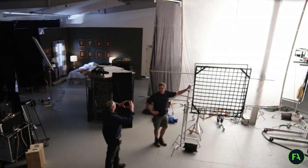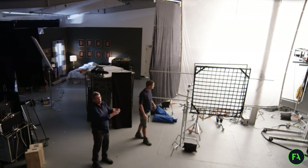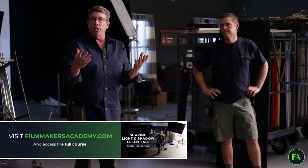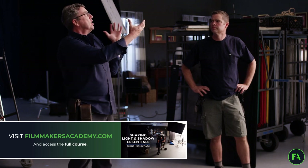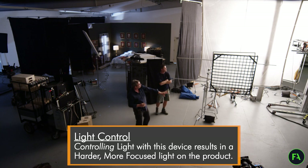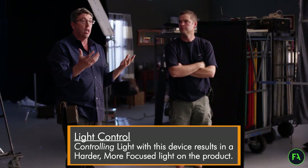Sometimes you want this source, which is backlighting Dave right here, to bloom like that. It looks best when it's blooming because it has such a beautiful soft wrap. But when you control the light like this, it actually makes the light harder.